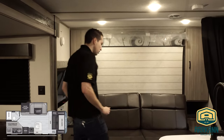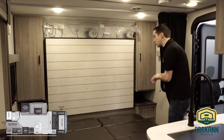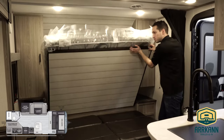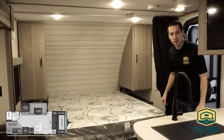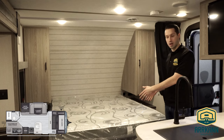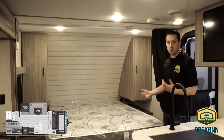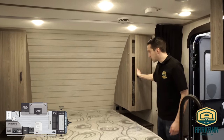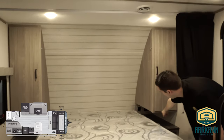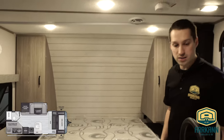Let me show you the new Murphy bed this year. As you can see, it starts as a couch and just pops right down. There are latches on either side. And then boom — you have your full-size queen bed. Really simple to do. You can leave your mattress set up with sheets and your comforter already, and you can even keep your pillows back there. It's a great way to gain some extra sleeping space. There are nice deep closets on either side, and you've got USB ports and power ports underneath the closets by your nightstands.